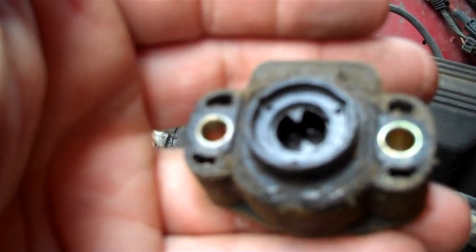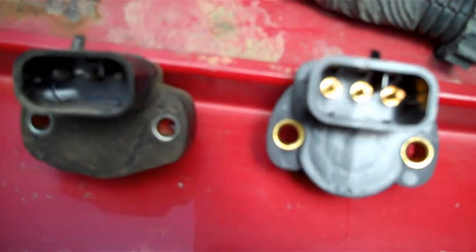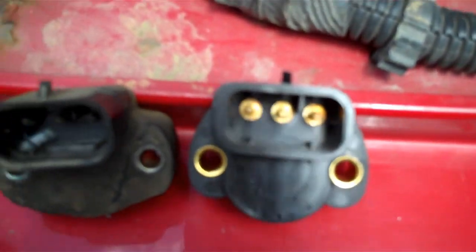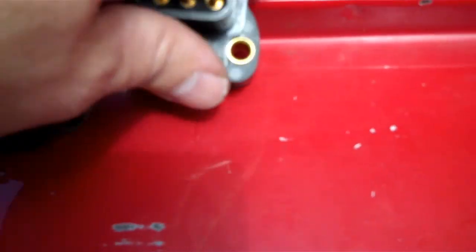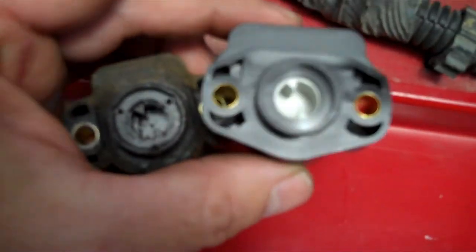That was pretty easy taking it off. It's rather obvious which one's the new throttle position sensor. I'm showing this view so you can see the three pins - look at the little divider and where it's positioned. Look at the tip here - compare, especially making sure you get the right part. Flip it and look at the blades in the back where they're positioned. Same part - all right, let's put this one on.